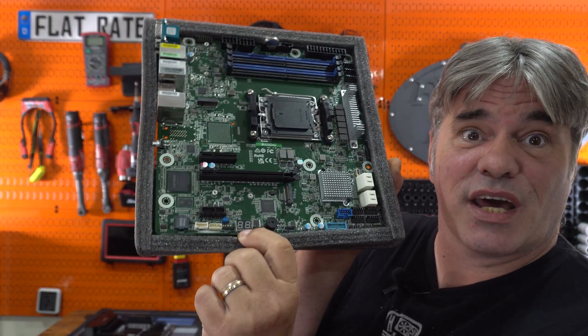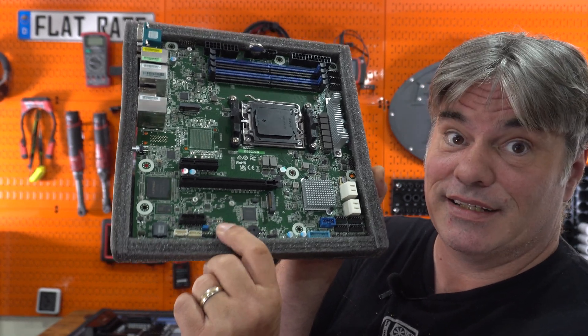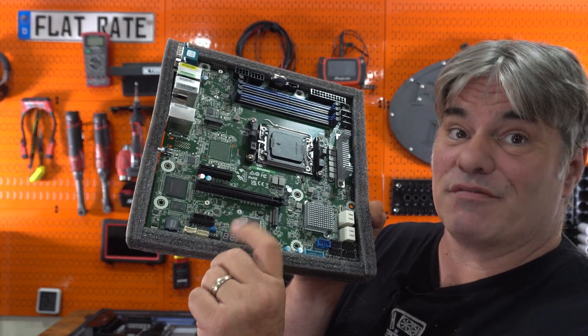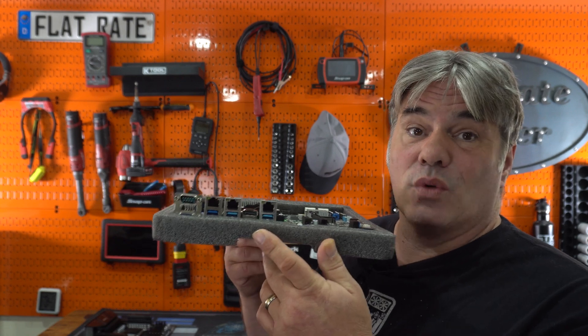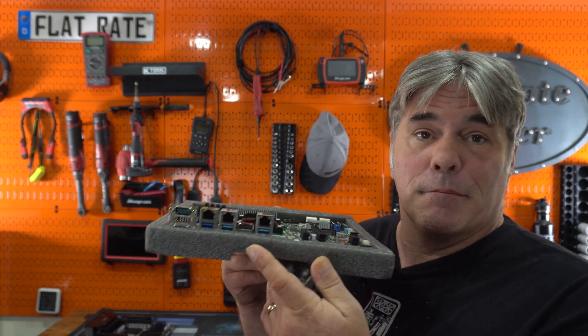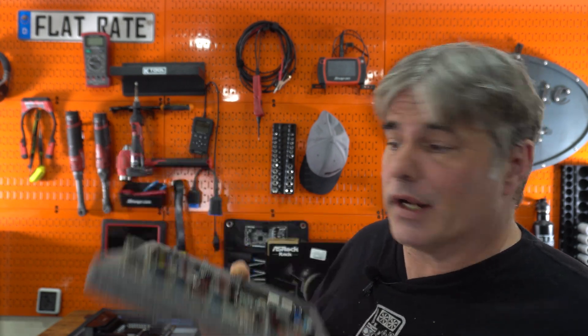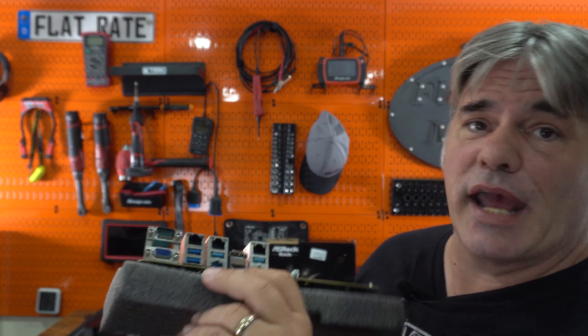One of the nicest features is a Q-code display. So if it doesn't boot, you've got numbers to look up instead of counting flashes — really nice. This particular board only has gigabit ethernet, but I've got 10 gigabit cards to slot in, so we're good. It also has multiple ways to get video out, including HDMI and DisplayPort.